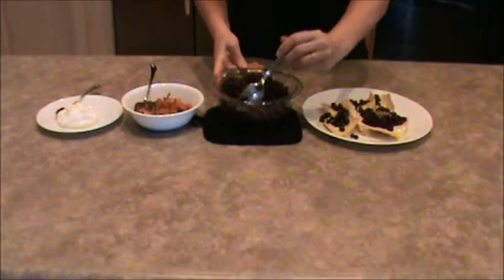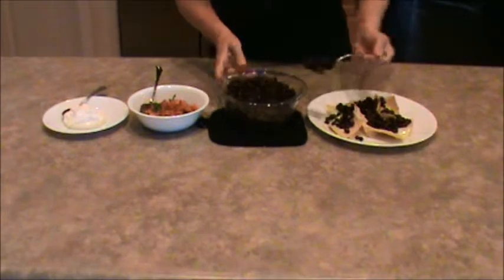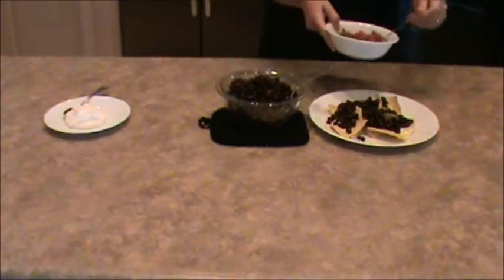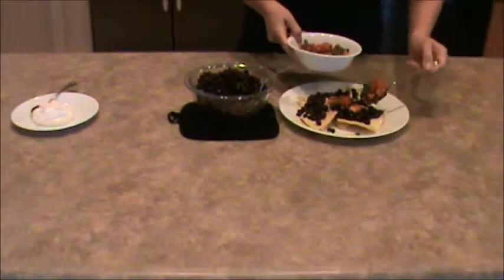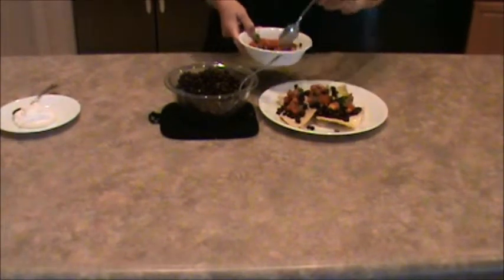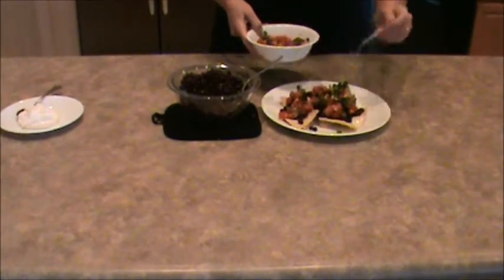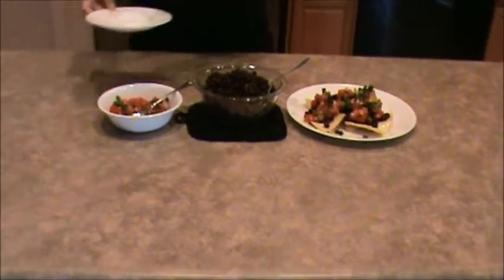Beans go on first. And then you're going to put your salsa. Some people like sour cream and some people don't, but if you like sour cream you can go ahead and just put little dollops on.